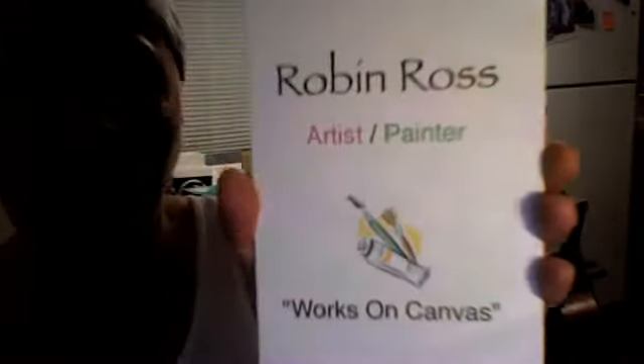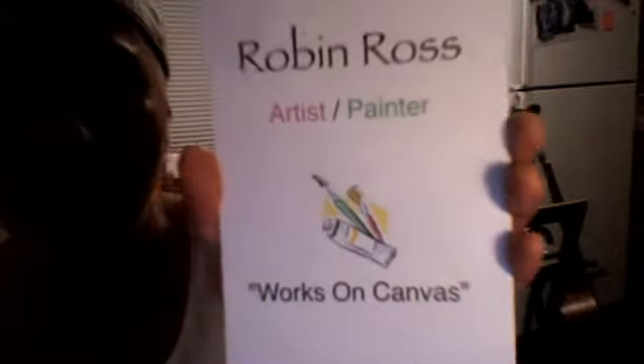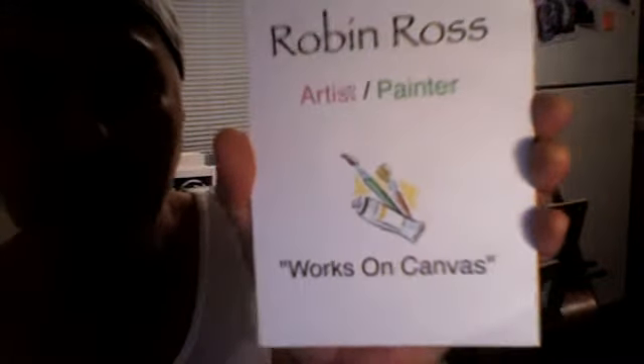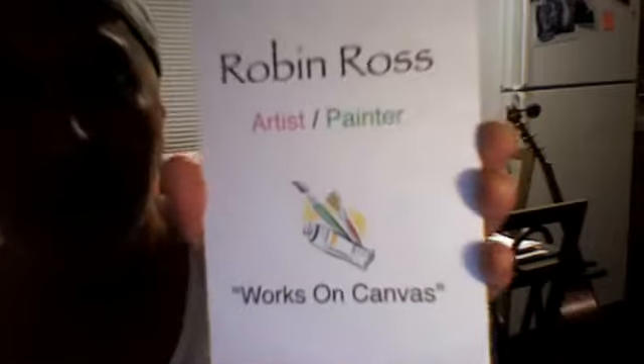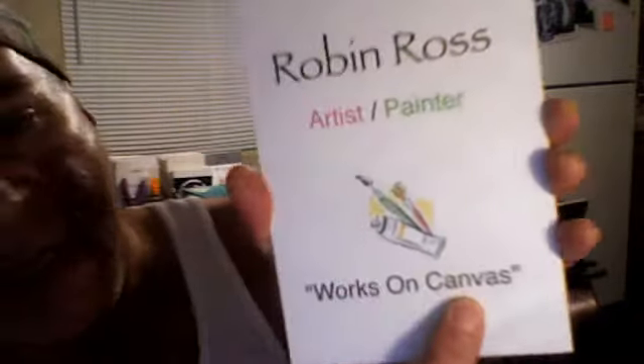We created one for a friend of mine — her name is Robin Ross. She's a painter, and she was having a showing. She wanted a card to send out to potential customers, for people to come to the gallery and see her works on canvas. When you open it up, there's a sound clip of original instrumental music — my original music — something in the background so while you read where the showing is taking place, what she's done in the past, names of her works — and on this side, a photograph, like a postcard of one of her paintings.